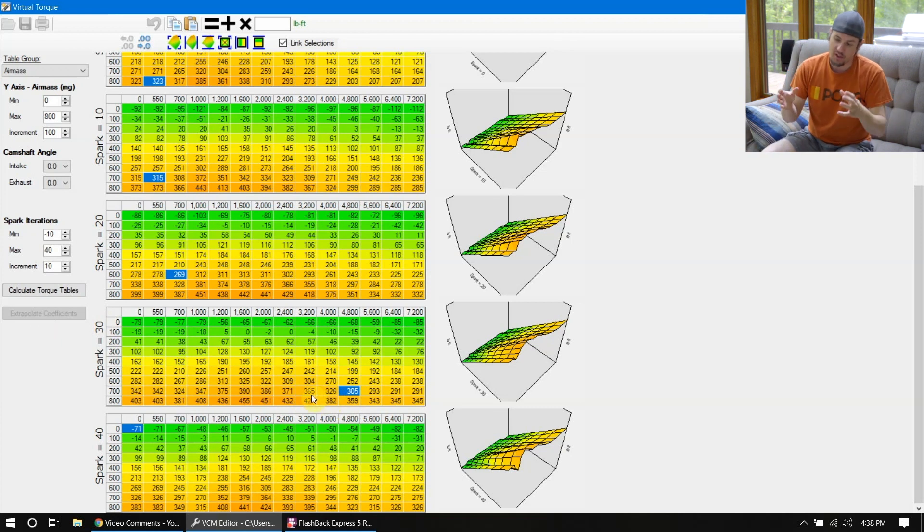The stuff before this generation probably is not going to have a real torque table. It might have some torque modeling that we still need to take into consideration, but the torque management is going to be a little bit different than this. The torque management on this setup is going to be kind of what we see after this setup — there was another evolution as we got into the Gen 5s, but this is the basis of it.